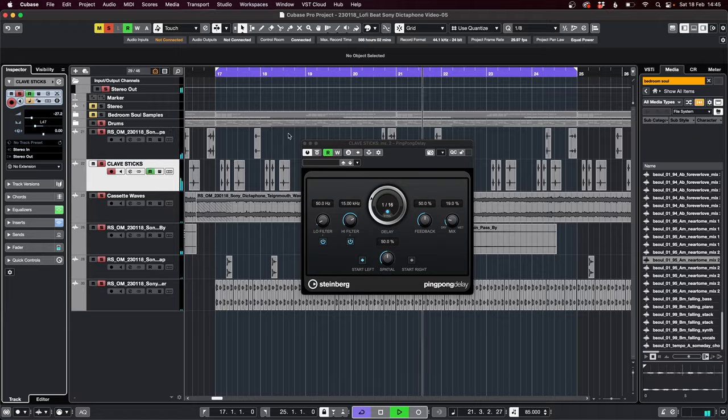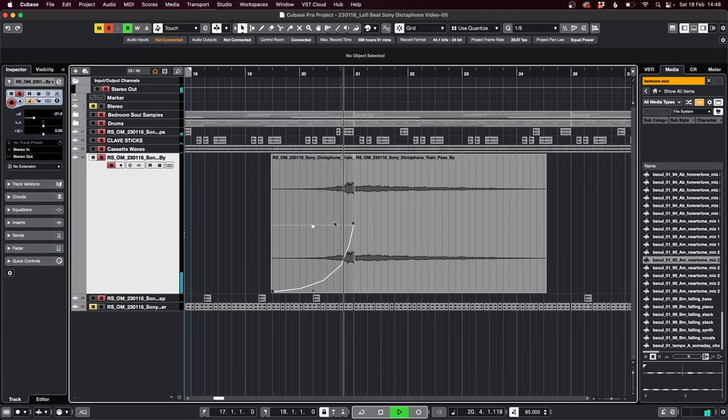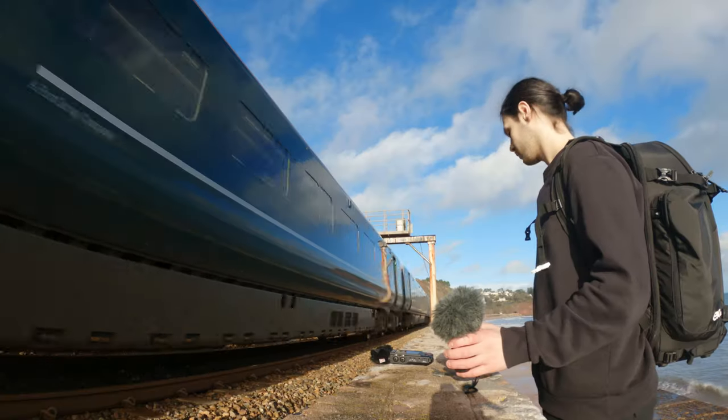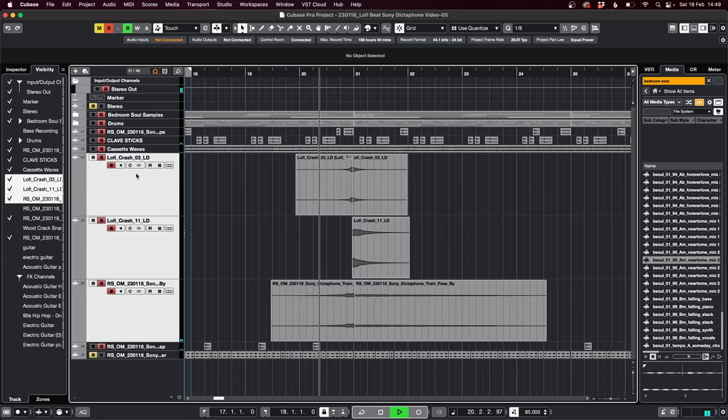The big wood snap — the one where I smacked the Dictaphone — worked well as a snare layer. For the riser kind of section, I used a train pass-by. The natural whoosh doppler sound from the train helped aid the transition with the cymbals.